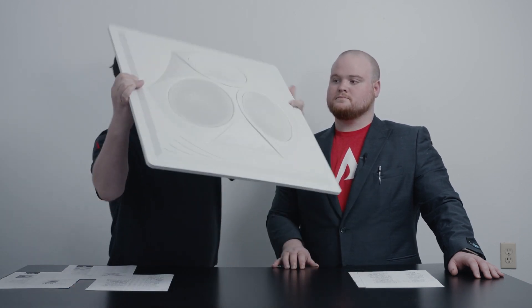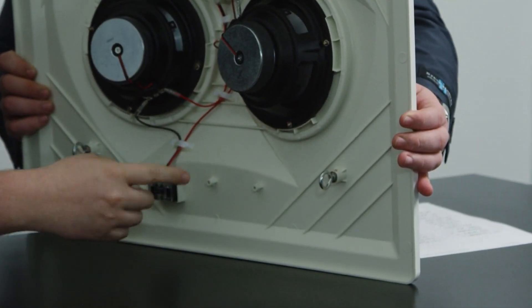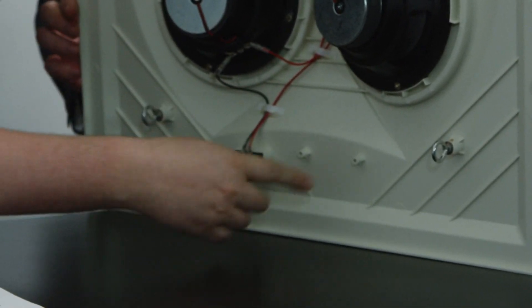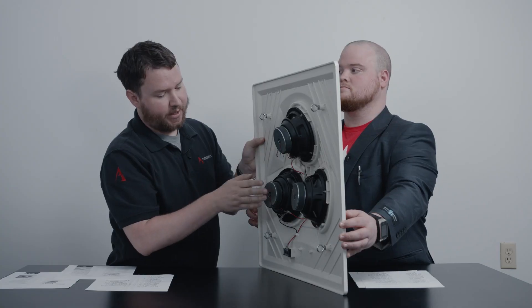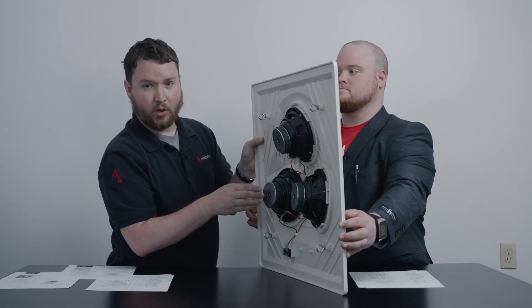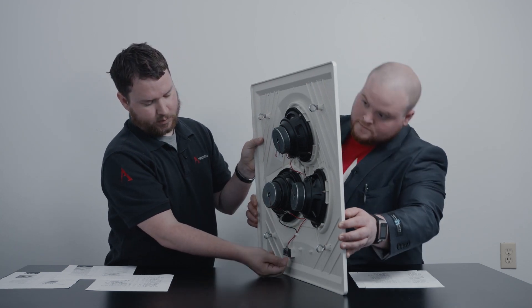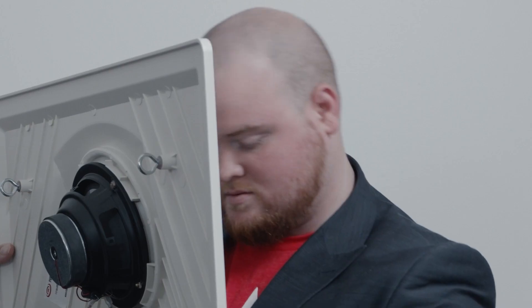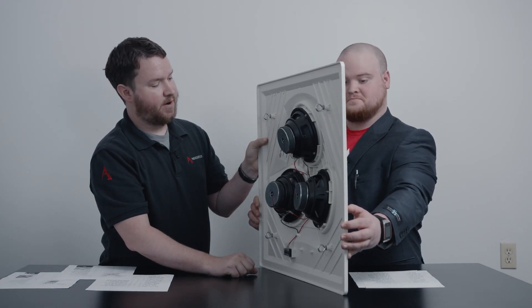Just to go over the hardware: we once again have the i-hooks available, but you'll notice there's no 70-volt transformer and no dial. This is only an 8-ohm low-impedance speaker, so you can connect your wires right there at the bottom. Don't worry about setting any dial on the back — just connect it to your low-impedance amplifier and away you go.